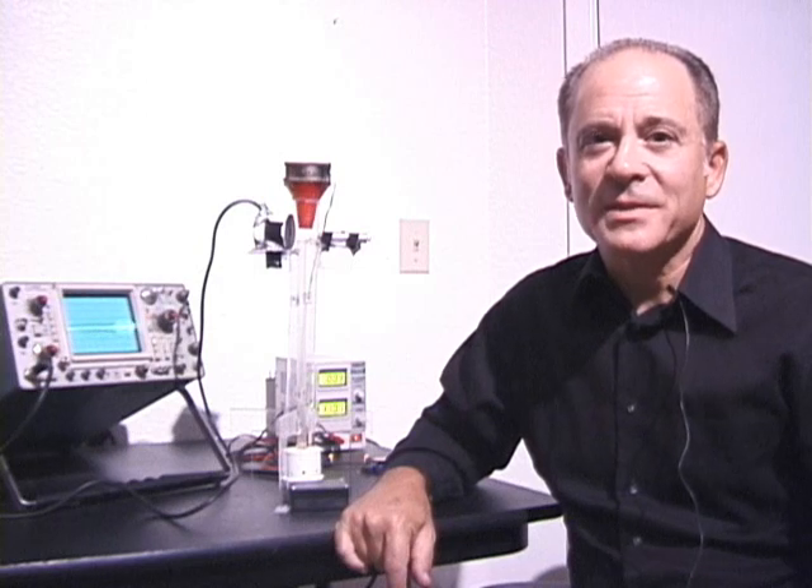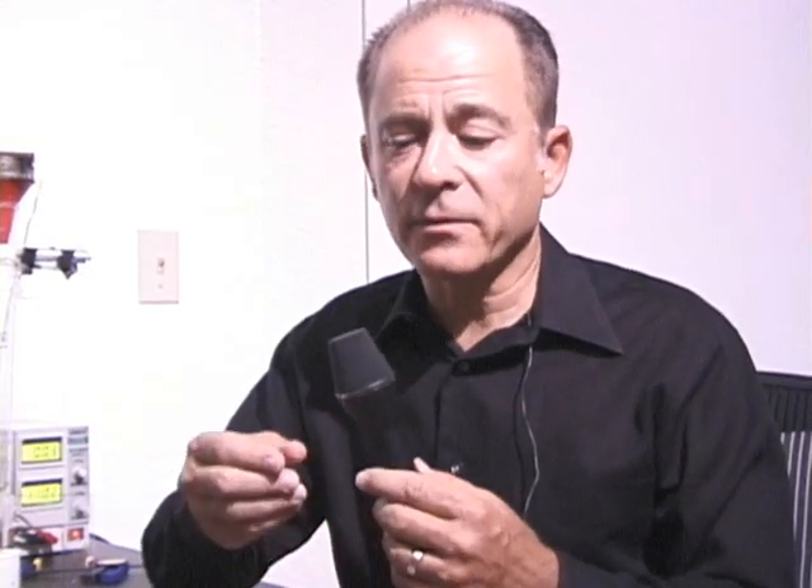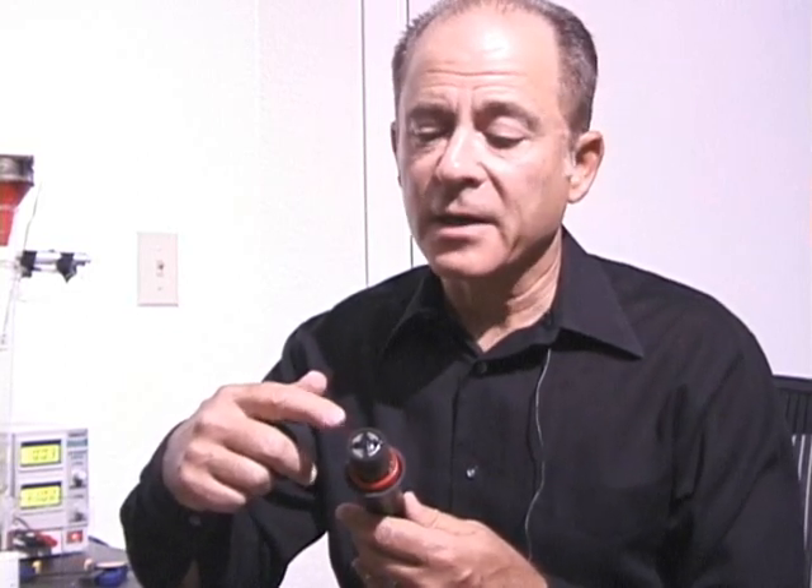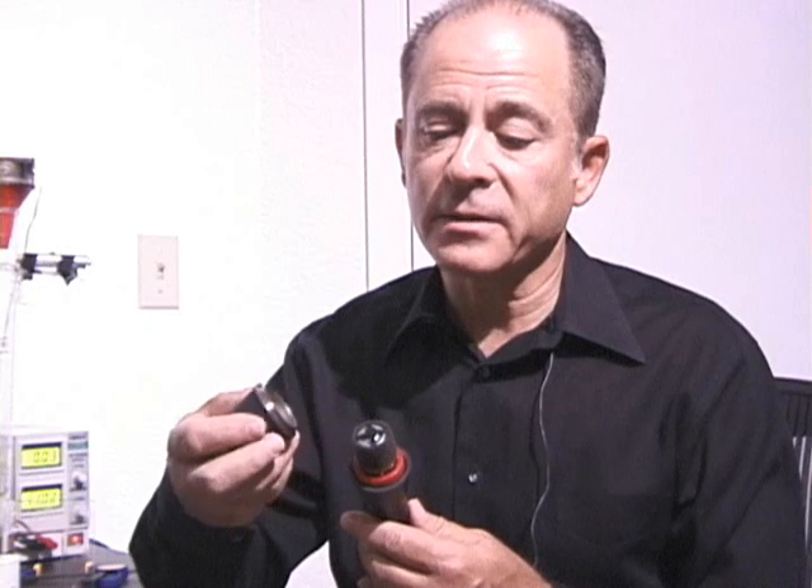Hi, my name is David Schwartz and I'd like to show you a new way to detect sound waves in air. This is a conventional microphone. It uses a diaphragm here to intercept the sound pressure waves in the air, and the mechanical motion of the diaphragm is what is then turned into electrical signals.